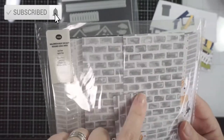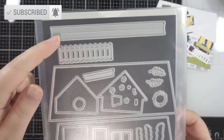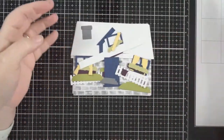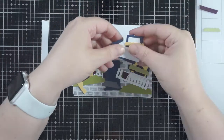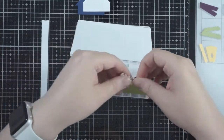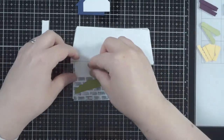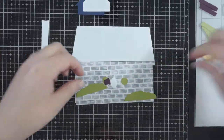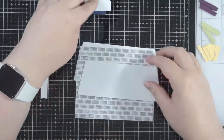Hi everyone, welcome back to my channel. For today's card I'm going to use some old school papers from an old Stampin' Up Halloween set, and I'm also going to show you how to put together all the pieces for the Honeybee Stamps House Builder die set. I love this — I've never used it before. This, along with the barn from a previous video, are my new favorites, and there are loads of add-ons for these as well, so you'll see that coming up soon.